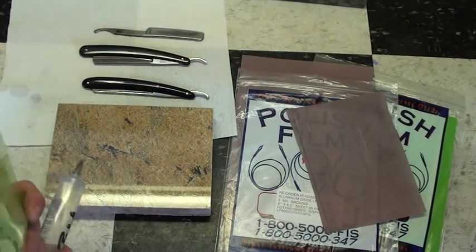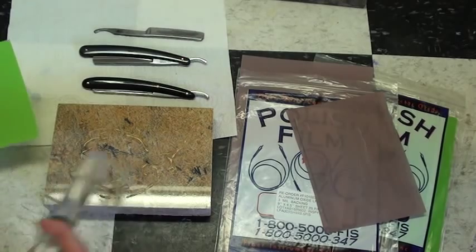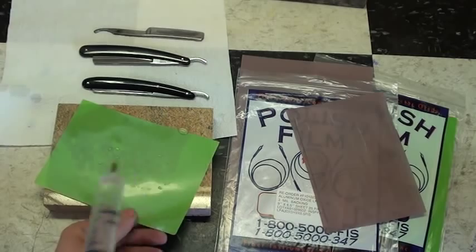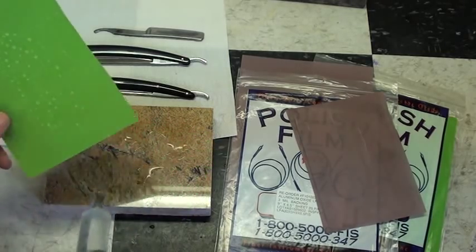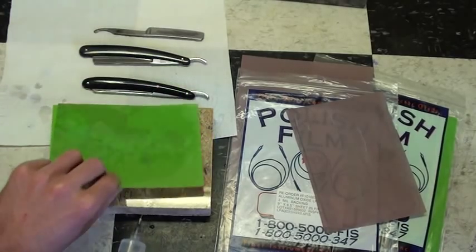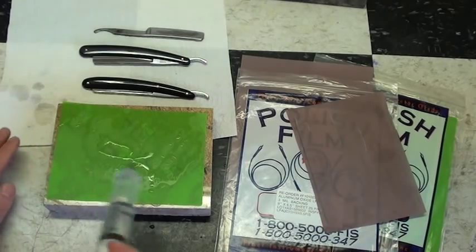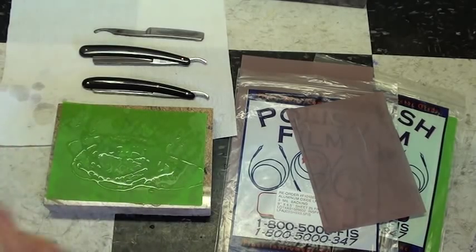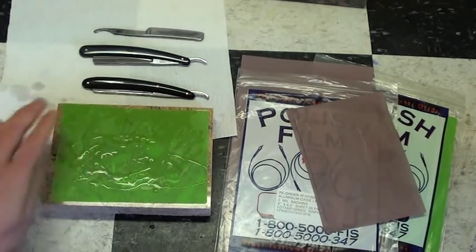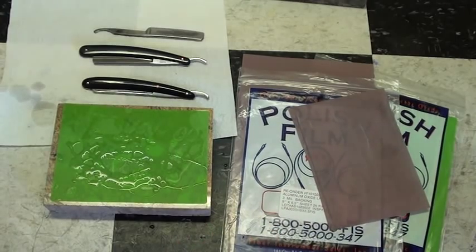Take your flat stone or whatever you're using — a piece of glass — and just spray a little liquid on there. I'm using dihydrogen monoxide; you can use regular water also, you'll find pretty similar results. Use a little bit of water in between the film and the stone so it will stick down, and water on top of the film to lubricate the blade as you're sharpening.